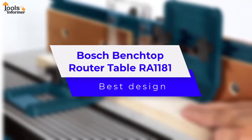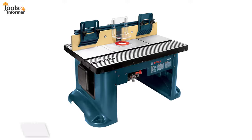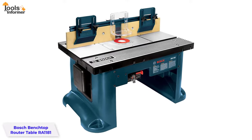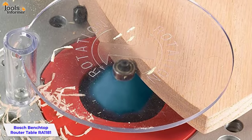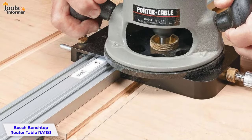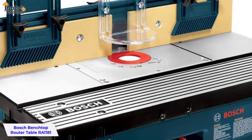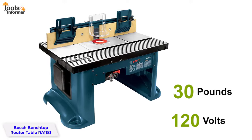Bosch Benchtop Router Table RA1181 — Best Design. The Bosch Benchtop Router Table is a space-saving design that allows you to achieve the same performance as with larger, more expensive models. You can perform tasks like edge routing, trimming, and cutting dados and grooves with one easy setup. It features an aluminum top for extended work area, durability and precision. The router table weighs 30 pounds and operates at 120 volts.